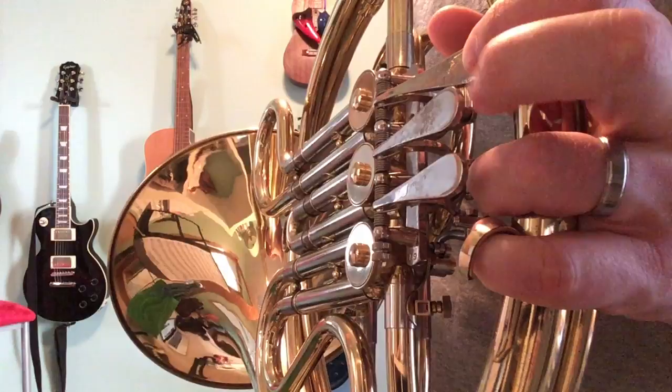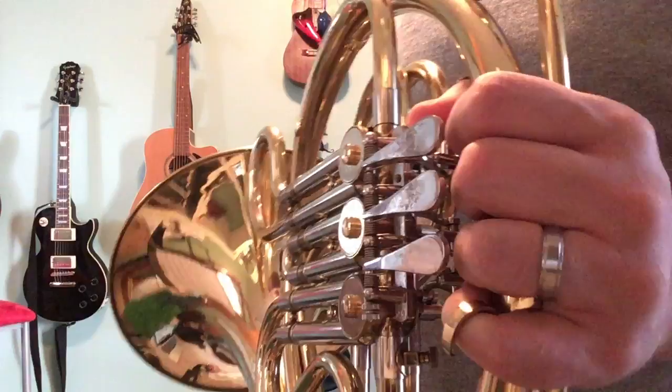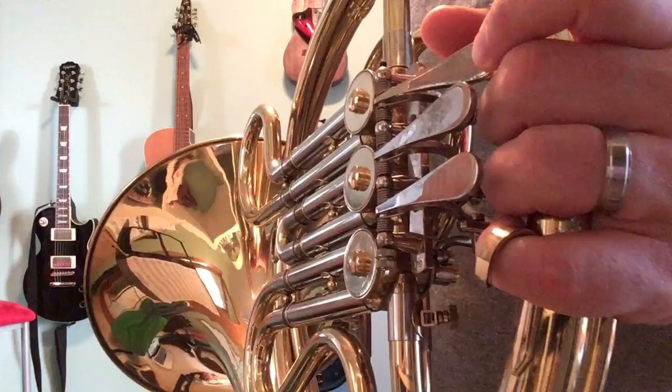Then we're into bar 29, which is very similar to bar 13. Here's what it sounds like: A, F, E, E, E, E, E.